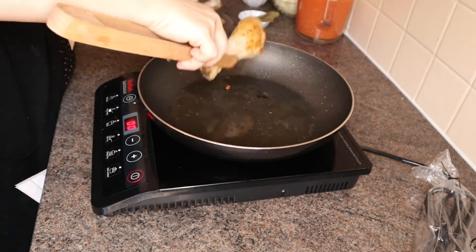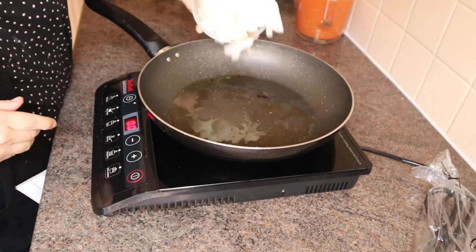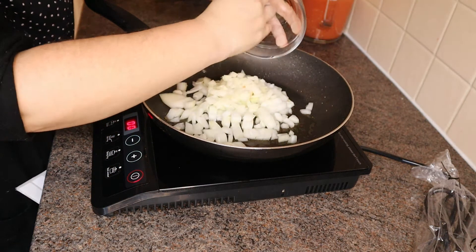Set aside, and now in the same pan, you can put the onion, the green and the red pepper.